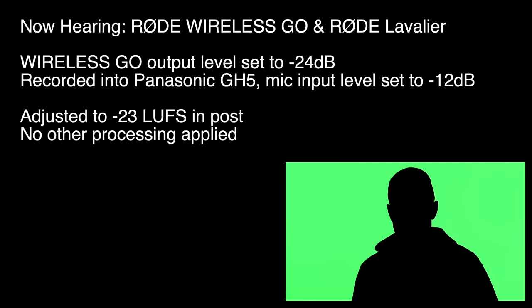Next up we have the Rode lavalier — the same microphone which comes with the Rode Link Wireless Kit — going into the transmitter. The transmitter is going into the receiver, which has its output level set to minus 24 dB, its lowest setting, and the input on the Panasonic GH5 is set to minus 12 dB, which is its lowest setting.